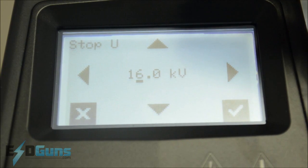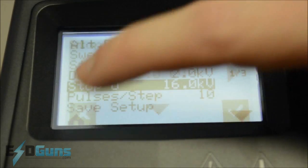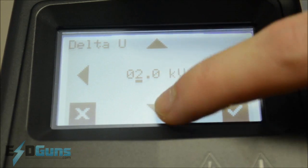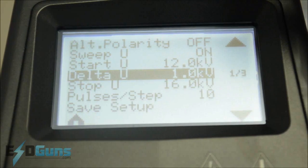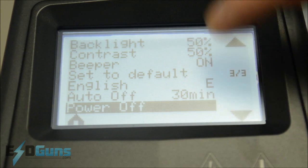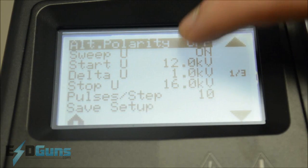And the delta — which is the step voltage — you can run it as low as 100 volt increments. This will increment the test sequence by 1,000 volts after performing 10 pulses.